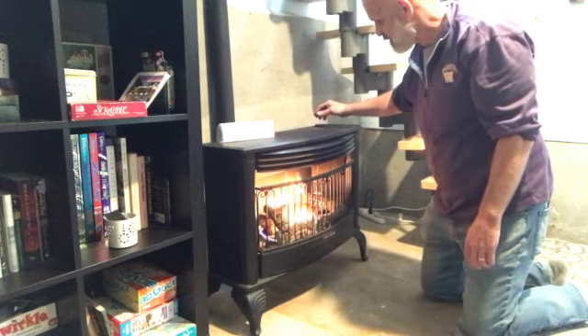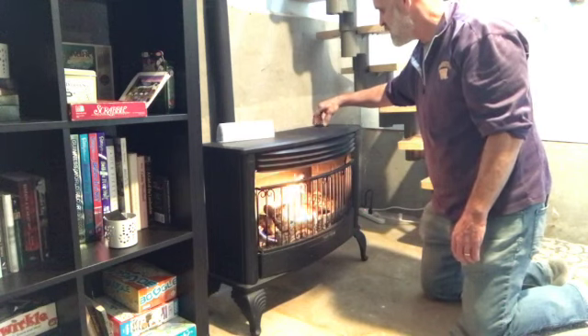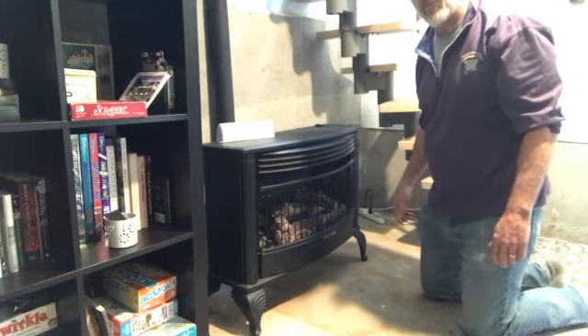It'll warm it up pretty fast. When you are done, just turn it back clockwise, and then there's an off button. And it goes out just like that.